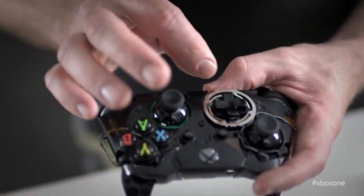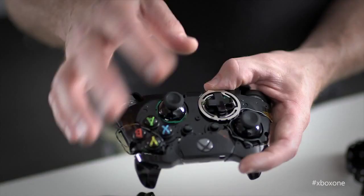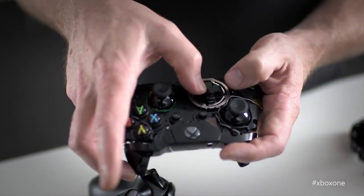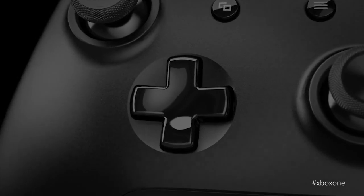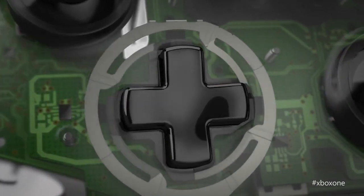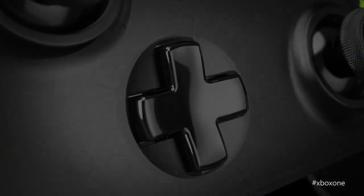Let's talk about the D-pad as well, because there are pretty significant changes here. The pivot point for the D-pad itself had to be as high as possible. By moving that pivot point up, we get really nimble action. We've combined that nimble action with a new type of switch under the D-pad itself — it's got really crisp feedback, so you know immediately once you've pressed it.